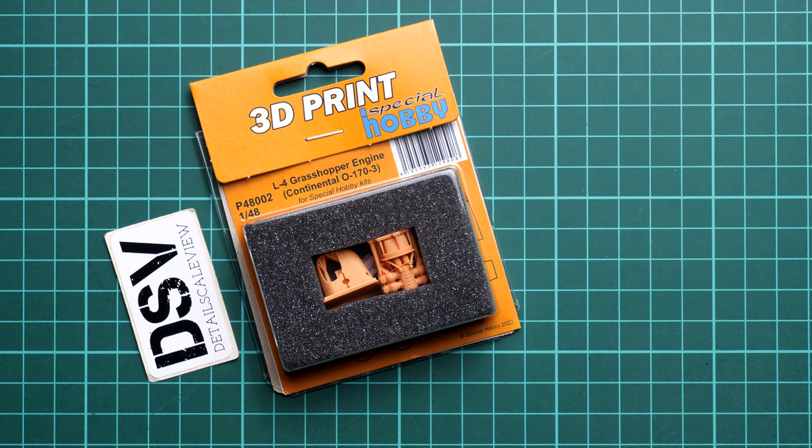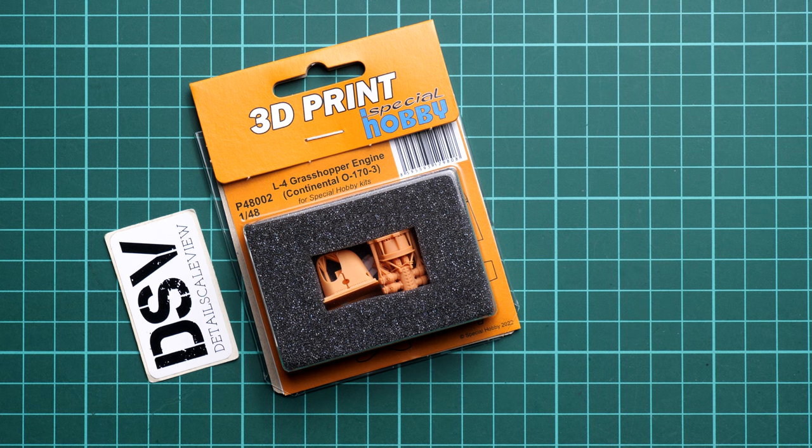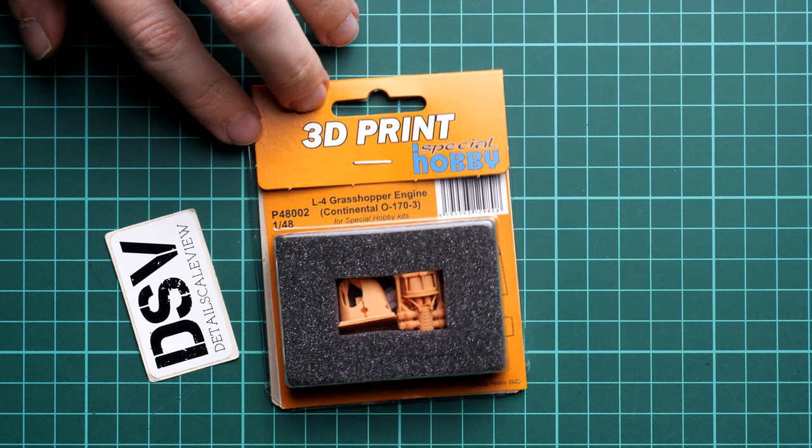Hi everyone. This time we are going to check the fresh release from Special Hobby. As you can see, it's a 3D printed accessory set for the L4 Grasshopper, and this time it covers the engine. In 1/48 scale, this should be quite an interesting update for your model. We now have a chance to check the commercial sample of this kit, and obviously you will get exactly the same stuff if you order it from the official Special Hobby website.